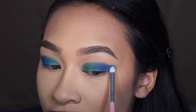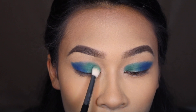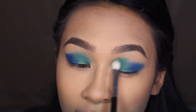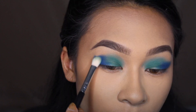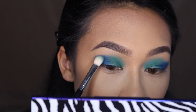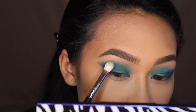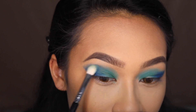I'm switching to a Sigma E25 brush to blend the green upward. My whole purpose was to pack on all the shades and blend out later, because with bolder colors it's easier to start bold and then fade. With the blue, grab a little and slowly bring it up. I'm using circular motions to blend everything — windshield wiper motions create too much fallout, especially with darker shades.